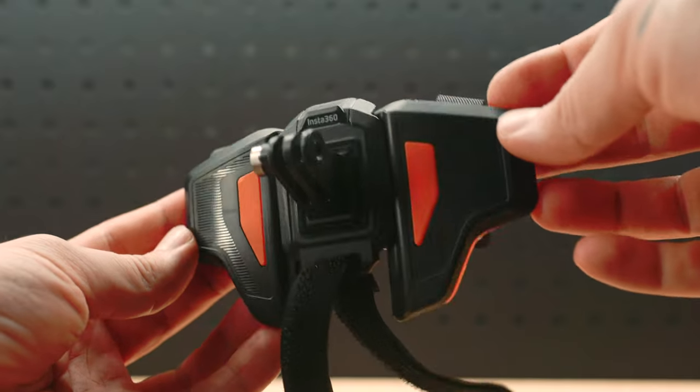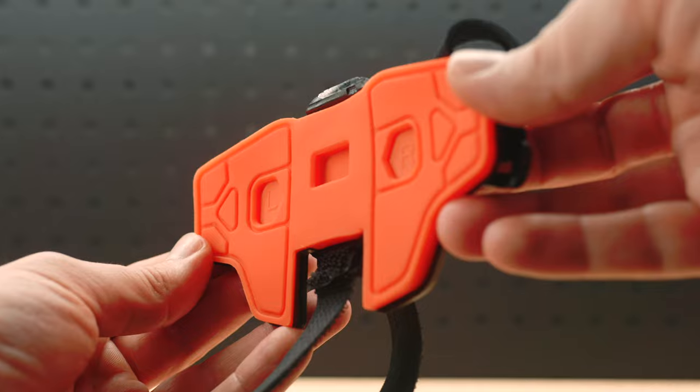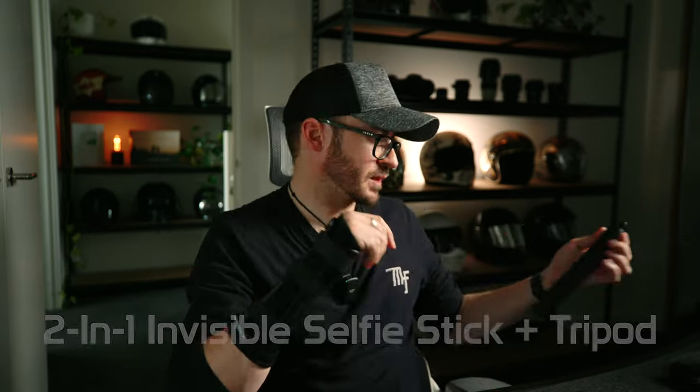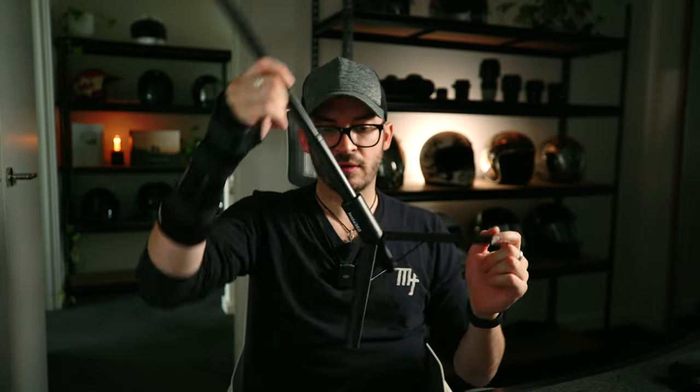Insta360 also has their own helmet mount adapter — I don't use this one personally, as I use a different one that's all blacked out and slightly smaller. But if you're stuck finding one, Insta360 does have their own. The tripod selfie stick I mentioned earlier is cool, but you can't unscrew the stick from the base to mount it elsewhere — it just stands. I'd recommend the standalone tripod base since you can screw anything onto it and it's easy to pack.